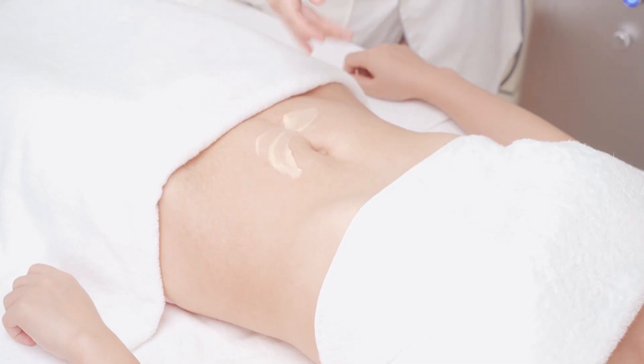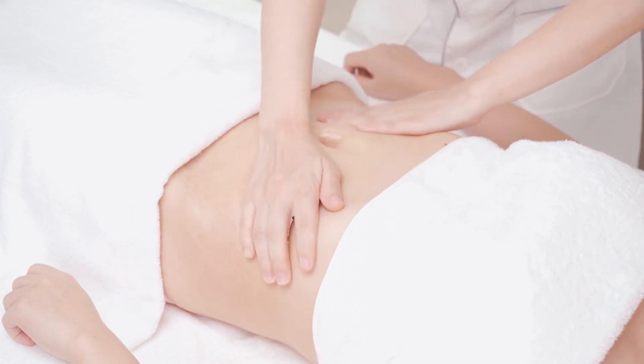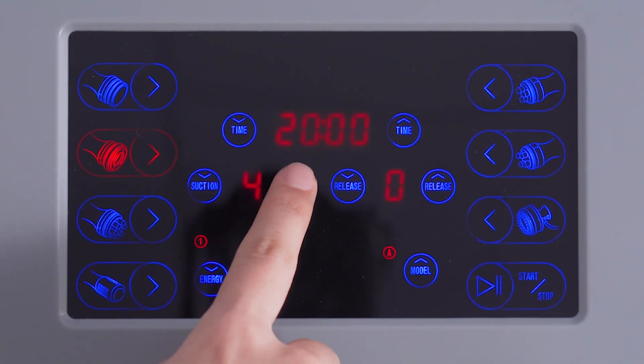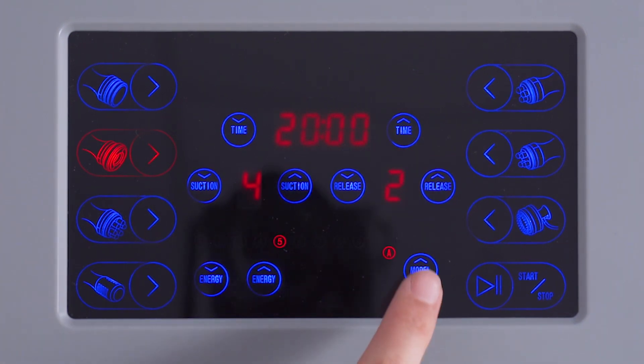Apply essential oil or RF cream evenly on the waist and abdomen. Set the parameters: time to 20 minutes, RF energy to 5, RF mode to B mode, suction to 4, release time to 2, and suction level to 50.